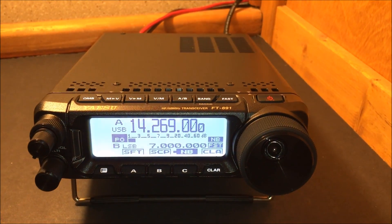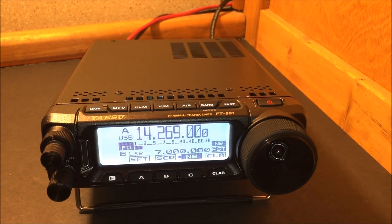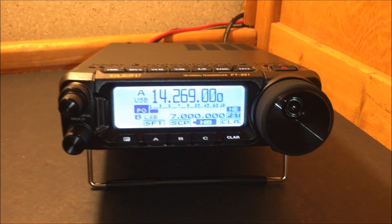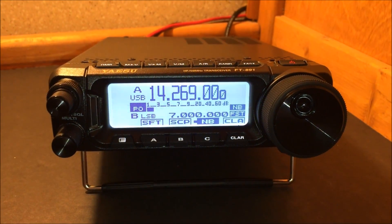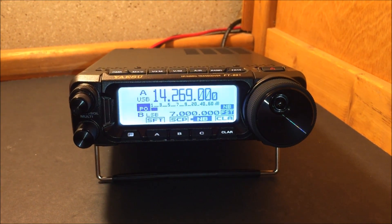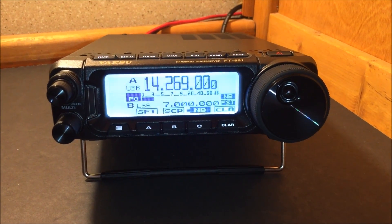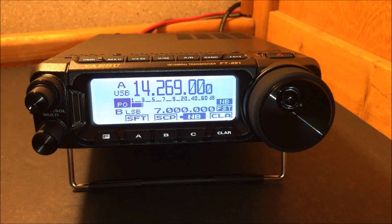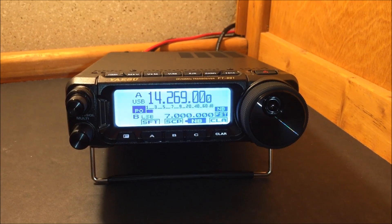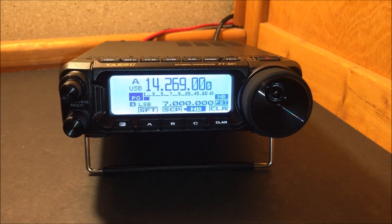My first impression is it resembles an upgraded model of the FT-857. Yaesu has said they did not plan on making this a replacement to the 857D, which is still not discontinued at this time. This radio only has HF and 6 meters — it does not have the VHF and UHF that the 857D includes.